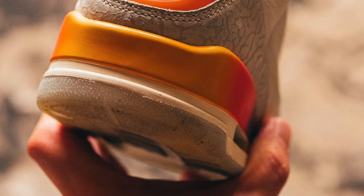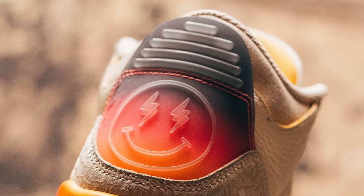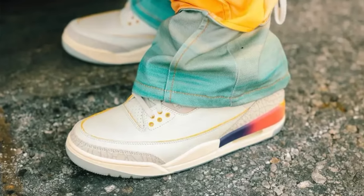There haven't been too many J Balvin sneakers that I've been excited about. It's really been 50-50 for me. The 1s — I wasn't a fan. The 2s I really liked, but it was mainly because of the light-up tongue, not really because of the design. But this shoe I actually like all the way around. The sneaker comes with a tan tumbled leather upper with yellow accents on the edges, which I really like.